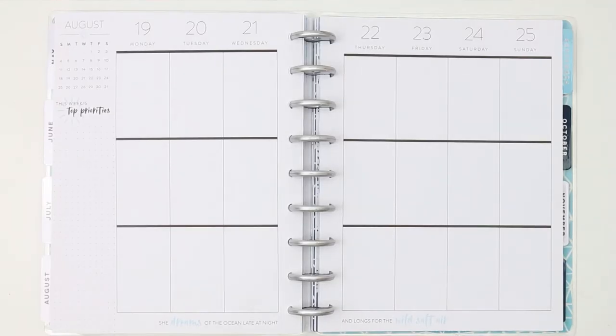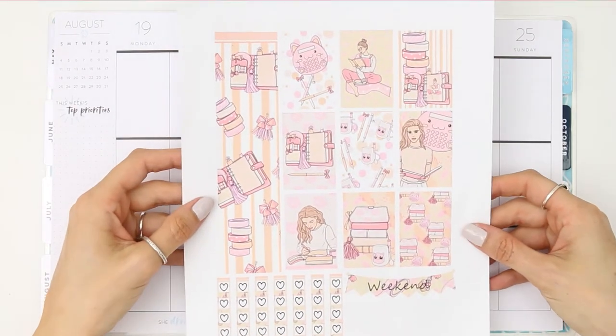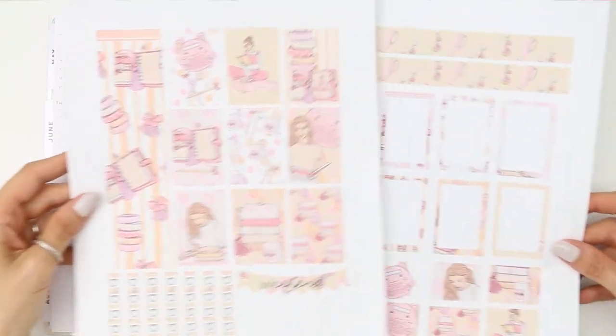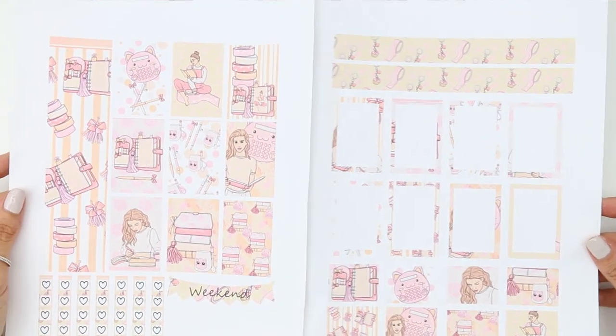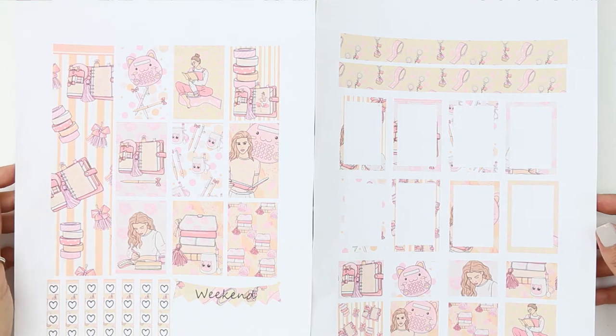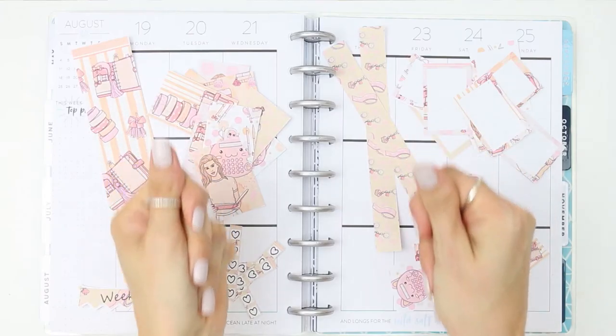Hello my little puppets and welcome back to another plan with me. This week I'm going to be using a free printable — I will leave it linked down below where I got it from, because it hasn't got the website written on the pages and I can't remember where it's from. I did print these out and not as a cut file, so I'll be cutting them old school by using scissors.